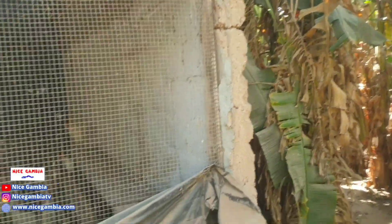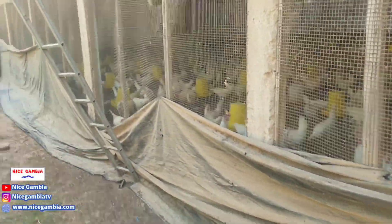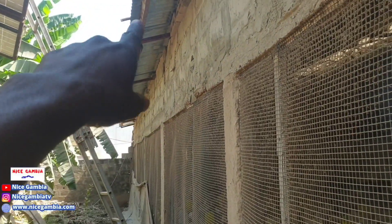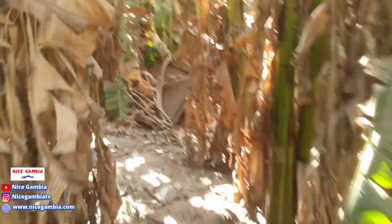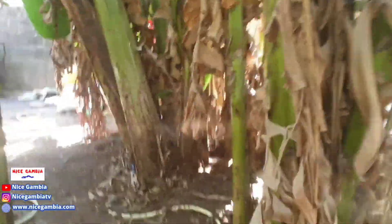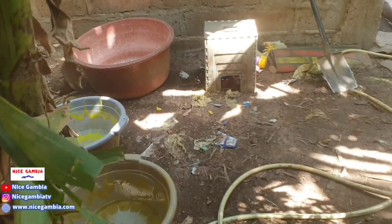At the edges we also have this plastic nylon around it, which is to keep rain from dripping inside — it stops water bouncing off the ground from the corrugated sheets. All around the farm you have banana plants which keep the place very cold. This is also the area where we wash the drinkers every single morning.